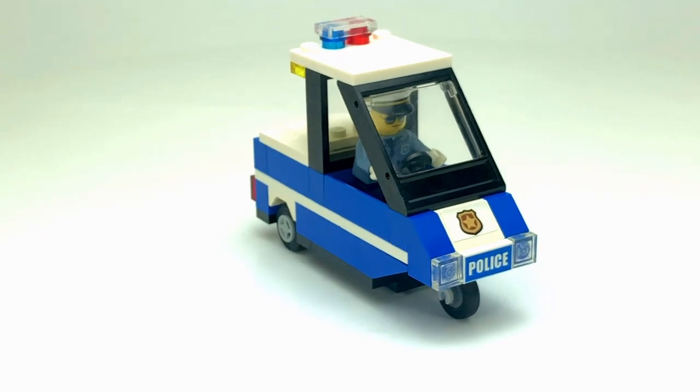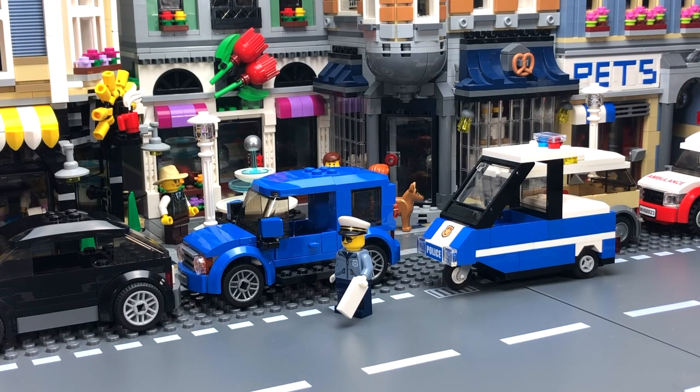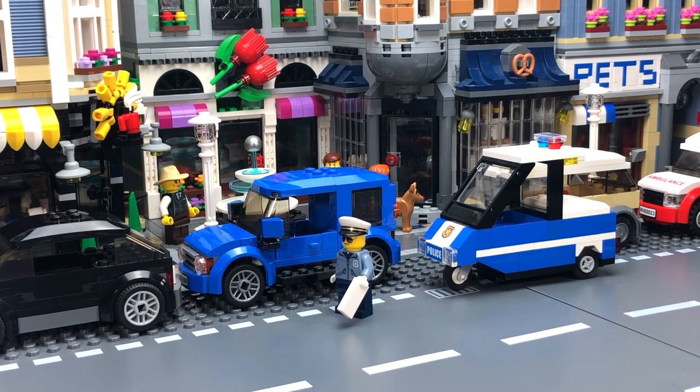I'll just give you a quick look at this vehicle inside my city. There we can see it in the city, and now the officer's getting out — I guess he's gonna check this car out or maybe give him a ticket, because I think the car is actually parked next to a fire hydrant on the other side. So yeah, that's what it looks like in the city.